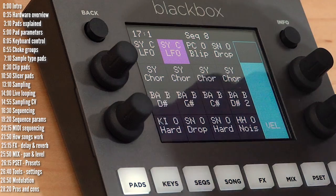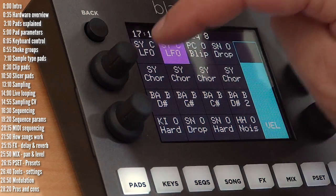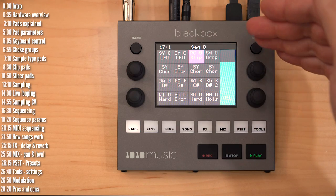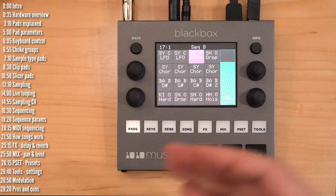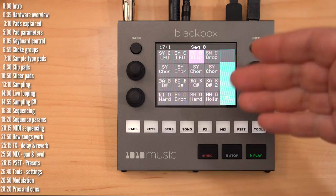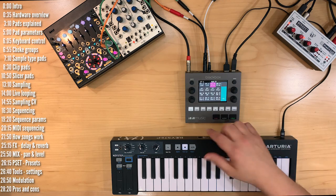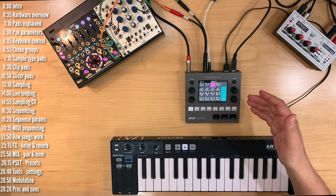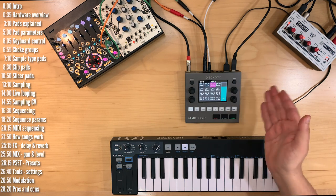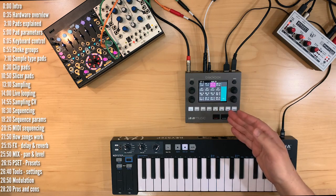The idea behind pads is simple: each pad holds one sample. These samples can be one-shots, but they can also be loops or entire songs. The file limit is about four gigabytes and you can load any WAV file. Files are streamed from the SD card — I tried streaming multiple very large files alongside beats playing one-shot samples and it worked pretty nicely.